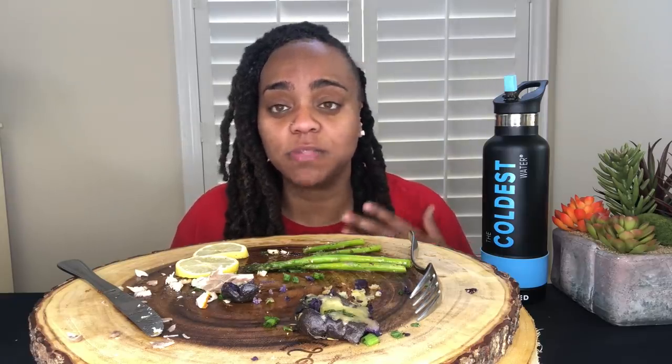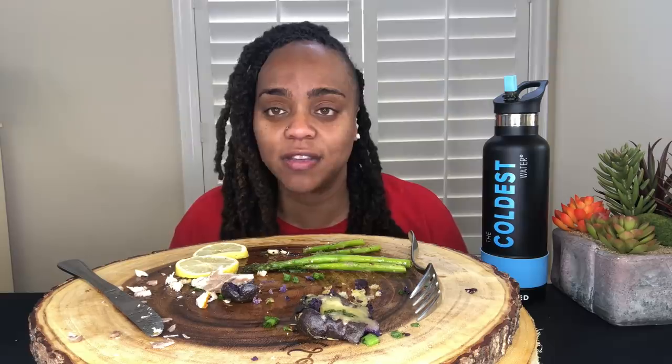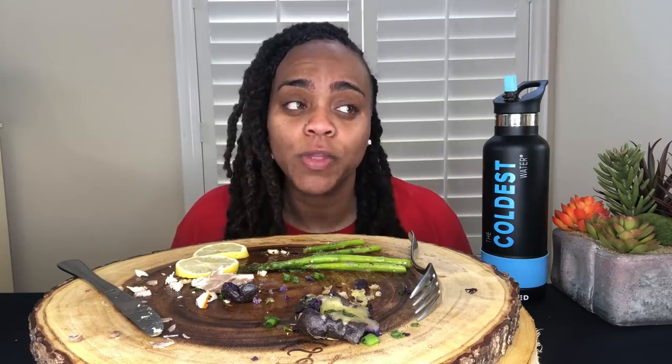Thank y'all so much for checking out this video. I appreciate you guys being here very much. Please make sure you check out my website, rhondasredsauce.com — that's how you can get to my podcast and stay in tune with everything that's going on. I'm going to wrap this video up. I hope you guys enjoy the rest of your weekend. I will be back tomorrow. So until then, all I want you to do is be good to yourself. Peace.